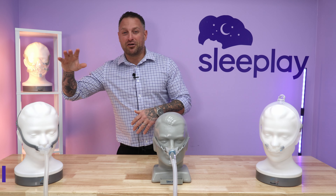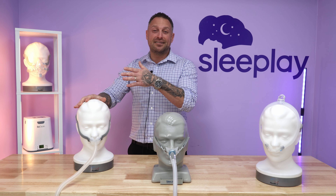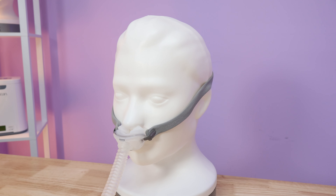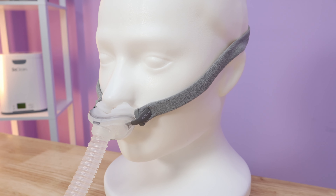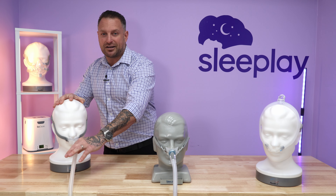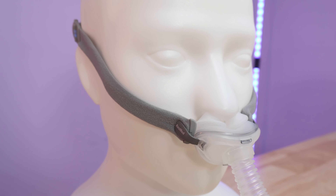First, we have the ResMed AirFit P10. Just when I didn't think they could make this mask any better, they did. If you enjoy the extra foot of tubing connected to your CPAP tube, it does come with that. It's on here for good — it's not going to come off in the middle of the night. This is a very minimal headgear as well.